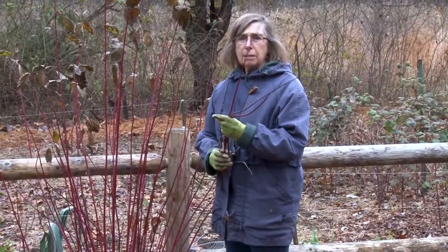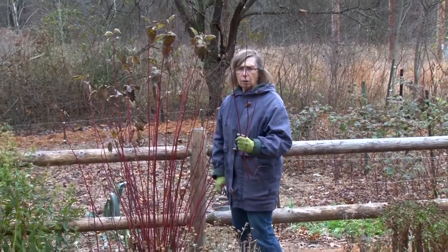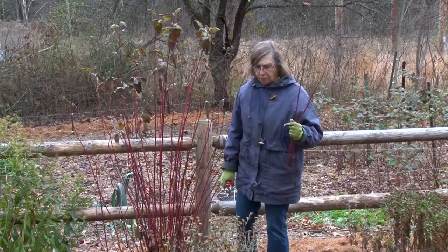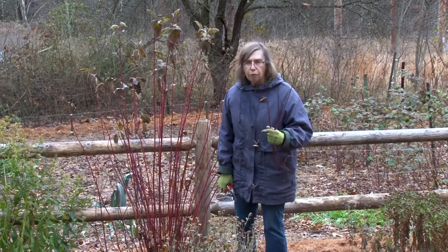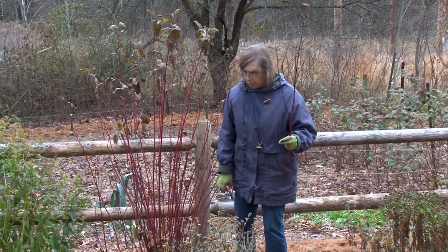I leave some of my big plastic pots out. If you have ceramic or terracotta pots, you don't want to leave them out because they will get wet, freeze, and crack. Plastic pots seem to be a little more resilient, and you can leave those out all winter, and they can form the basis of some nice winter decorations. We'll do that in December.